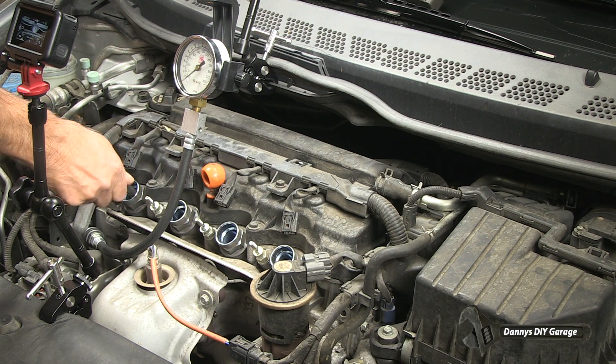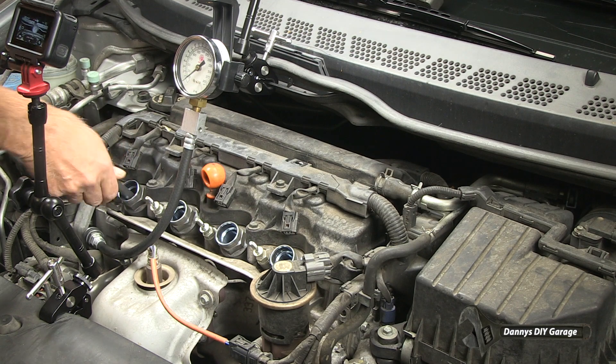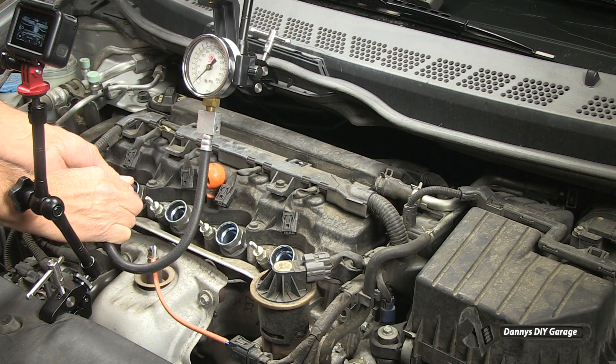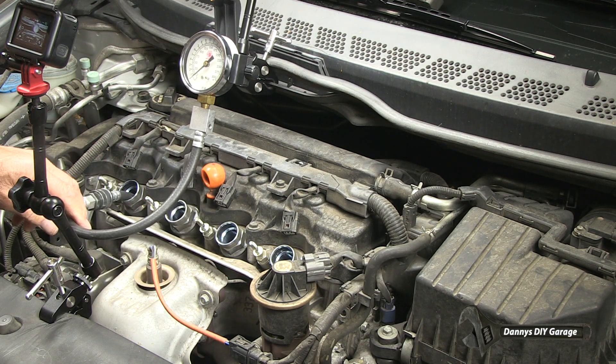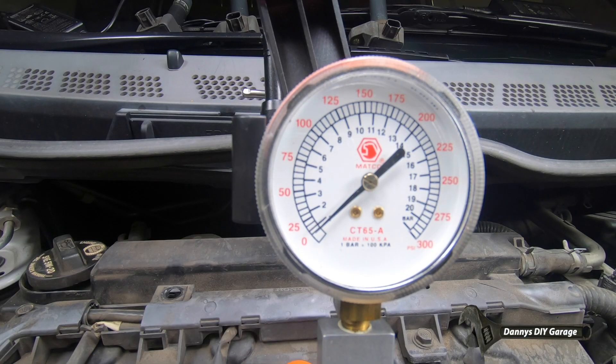It's also a good idea to remove the fuel pump relay. I didn't do it on this car because I removed the coils and there's no chance of a spark. Now connect the compression gauge to the hose that's in the cylinder.